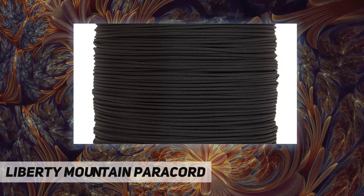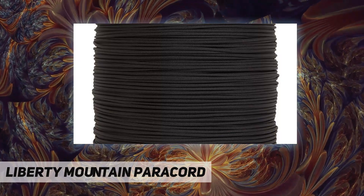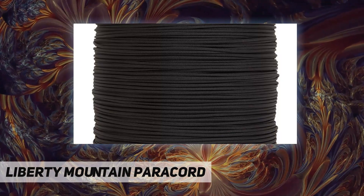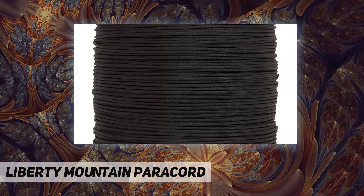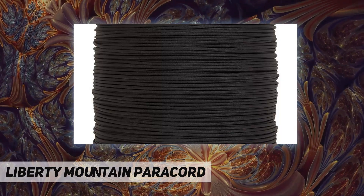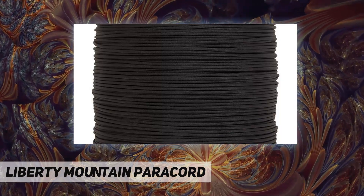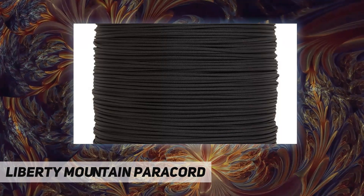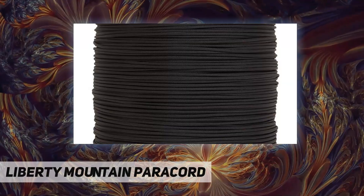Diameter 5/32 inch, break strength 550 pounds, made in the USA. This high-strength stealth accessory cord is suitable for all types of applications. The kernmantle construction combines high strength with low stretch for a perfect accessory cord.